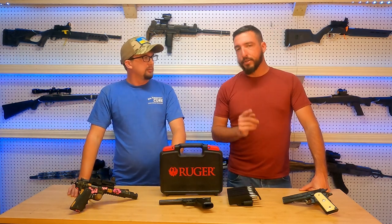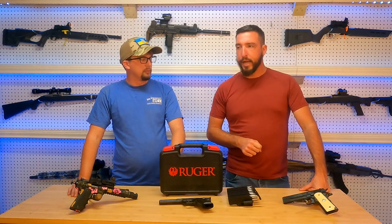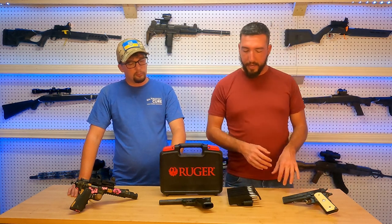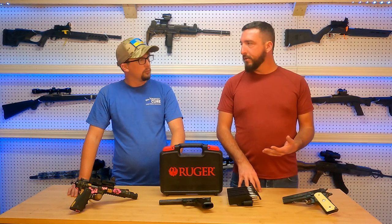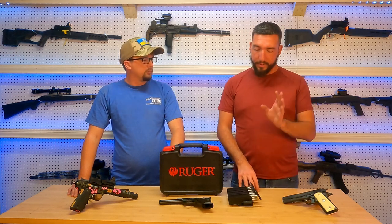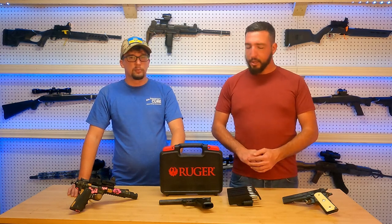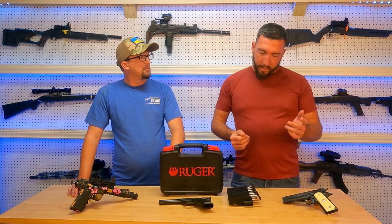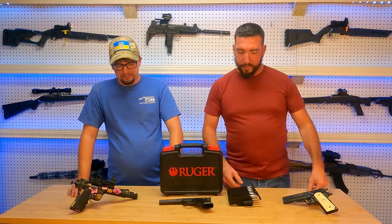Yes, and these are cheaper, and there's a reason for that. The Valquartsen mags have a nice big lip on them that makes your mag changes a lot faster. This one fits fairly flush with the gun. So there is a trade-off there with price, but these work just fine — and in a rimfire challenge you probably won't need all ten bullets unless you're this guy. So mag changes aren't going to happen during your competition very frequently.